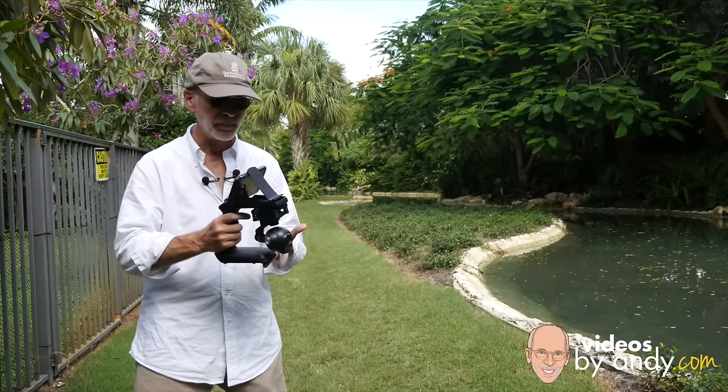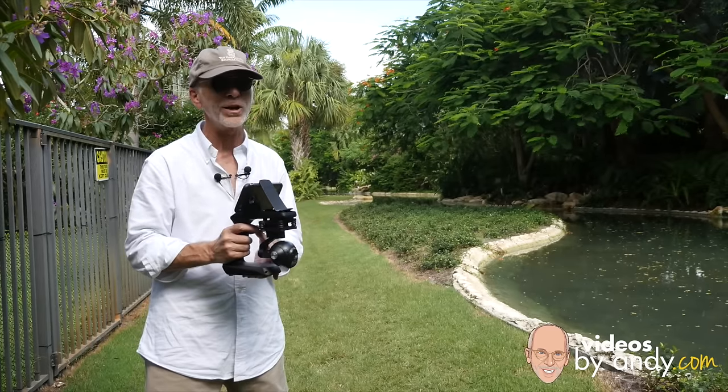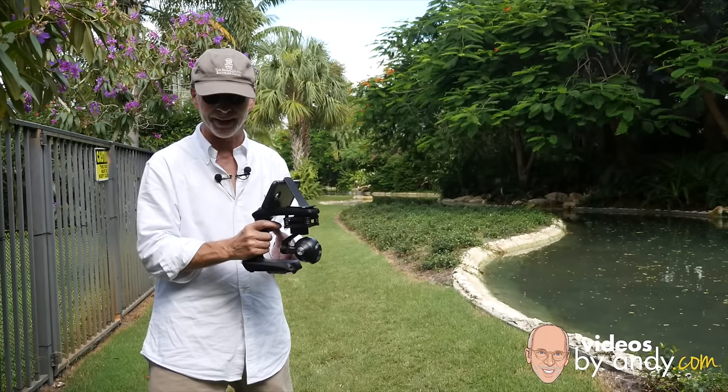Hi, I'm the gadget guru Andy Parr and this is the Unique Citi Grip. I'm going to tell you about it and that's coming up right now on Videos by Andy.